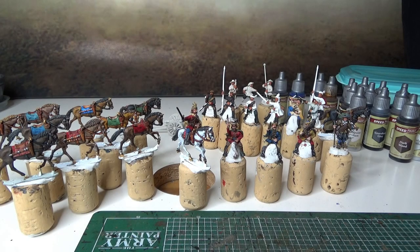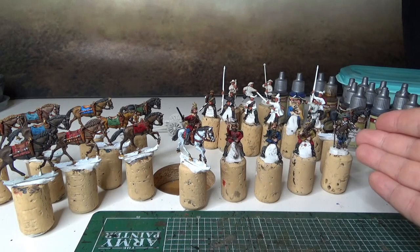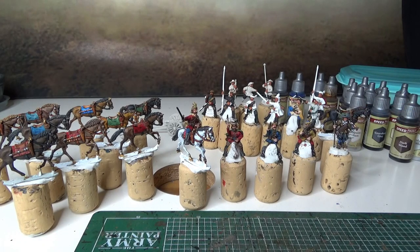Hi guys, time for another hobby update. What have I been doing? Well, you can see in front of you my hobby table. Winter is upon us, and with that, what can you do? Paint miniatures and also gaming.